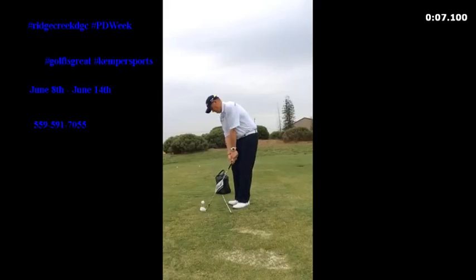We start coming forward. There's no release, no cupping of the left wrist. Look how my watch is just staying right where it is. Going back at my target — club face back at the target. Ball going. Notice how that club face has stayed where we want it the whole time.